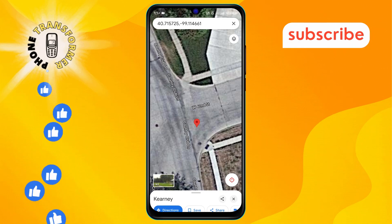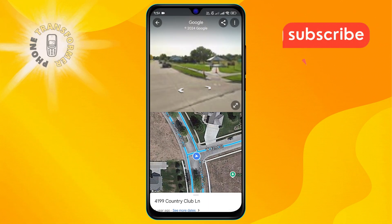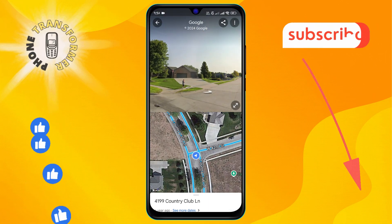And that's it. Now you know how to mark your location on Google Maps quickly and easily. Thanks so much for watching, and stay tuned for more videos.